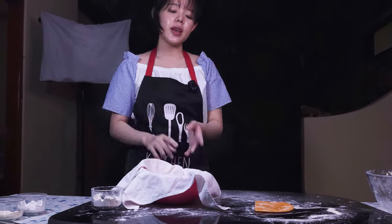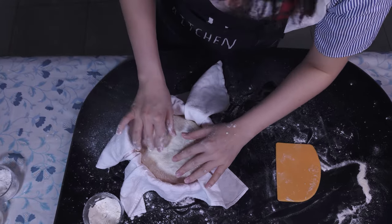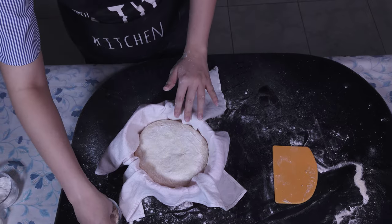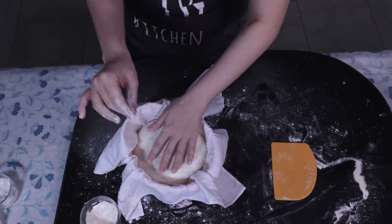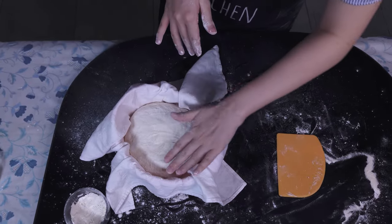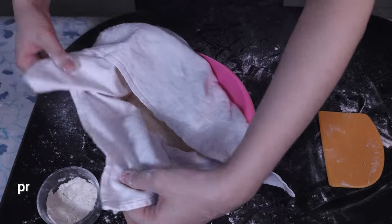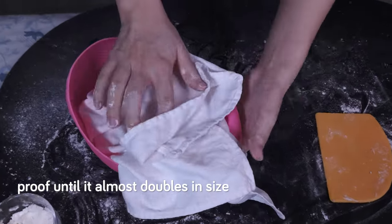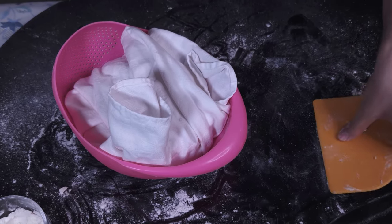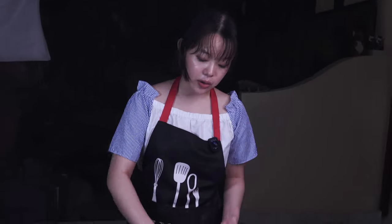Seam side up, smooth side at the bottom. If you see any seams here that haven't been sealed, then this is where you would pinch them closed. I'm just going to sprinkle it with a bit more rice flour and semolina flour. Now I'm just going to cover that up and we're going to leave it to proof until it almost doubles in size, which should be about two to three hours, depending on your room temperature and your sourdough starter.